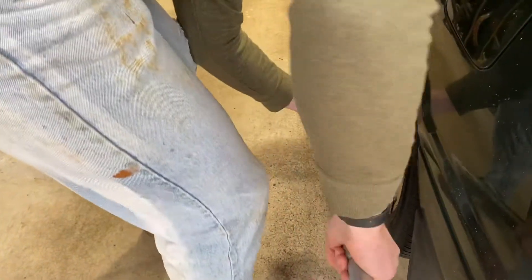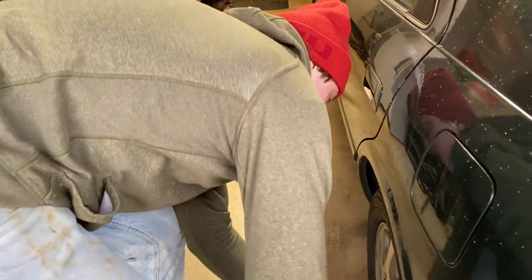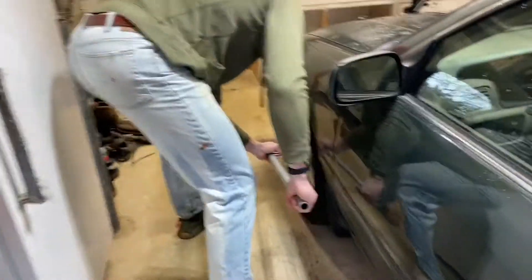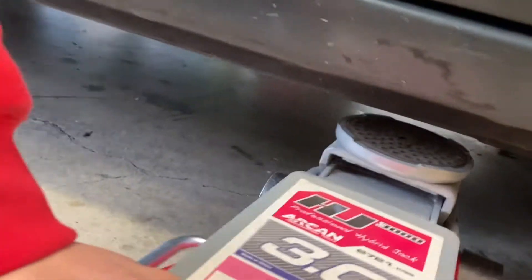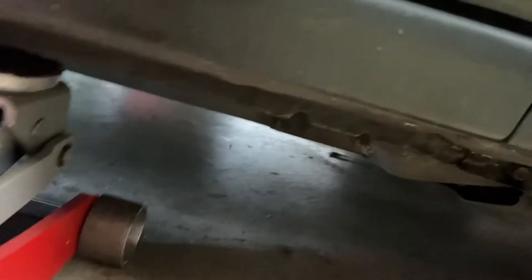We got one really stuck lug nut — had to use the jack handle as a cheater bar. Once we're done breaking them loose, we're gonna jack up the car. We're jacking up the front of the Camry now, jacking on the pinch weld. You can see the little cutouts — that's the main jack point. Just back from that is where you'll want to put your jack stand. These jack points are all the way around on all unibody Toyota vehicles. Make sure your jack is 90 degrees to the car so it slides directly underneath.